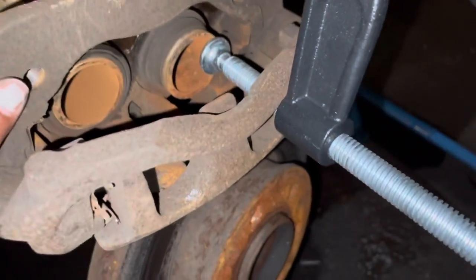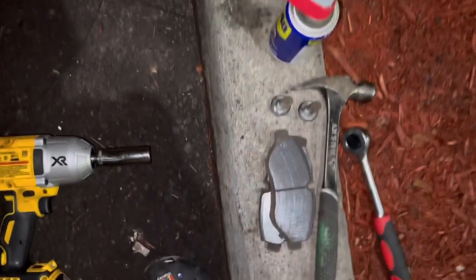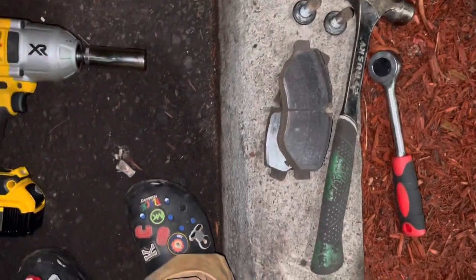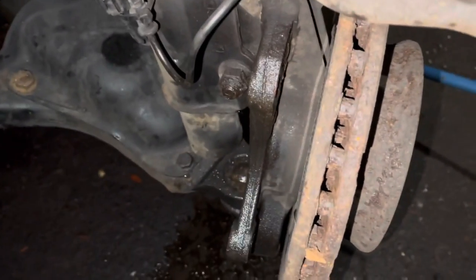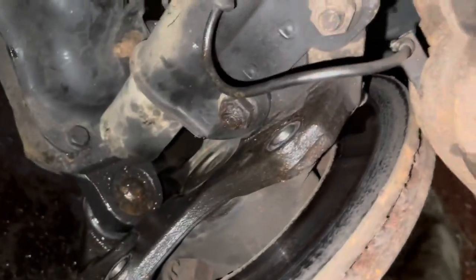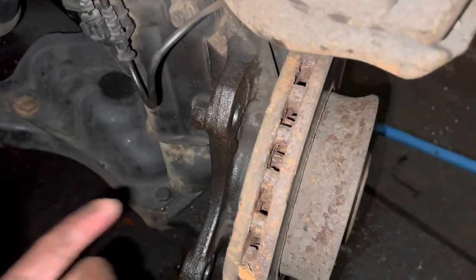Hey everybody, I am currently working on my brakes here in AutoZone. Those are my old brakes — there's nothing left on there. After fighting and fighting with those bolts, I went to Google and Google helped. What made it work was turning the wheel so I had better access to it.